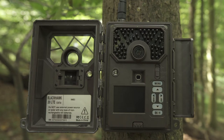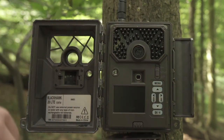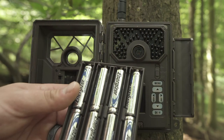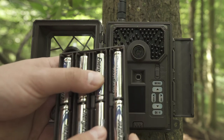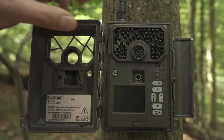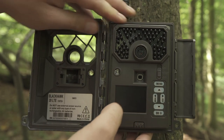Do not use an external power source with non-rechargeable double-A batteries installed on the camera. To install the batteries, press this button, pull this out, and install your batteries right in there. Once you have all 12 batteries in there, simply push it back up into the camera.